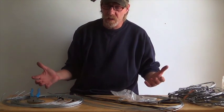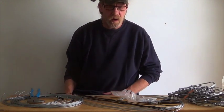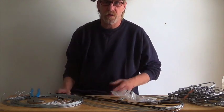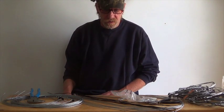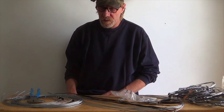Snares are pretty cheap to make — I think I have about 80 cents in per snare instead of buying them off the internet. You can order them, make your own, or buy cable in rolls up to a thousand feet. You can get good deals on the internet. That's how I make my snares.